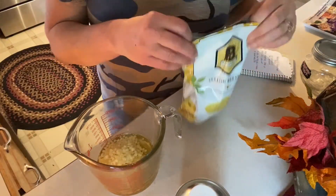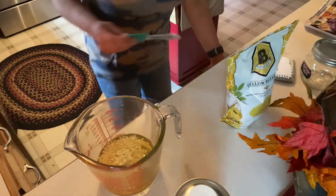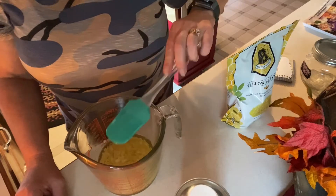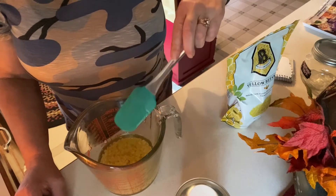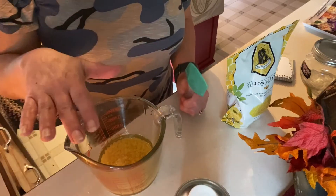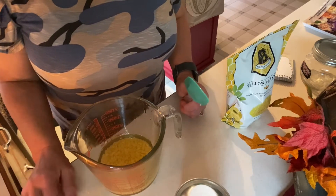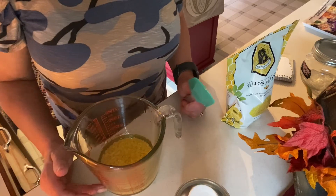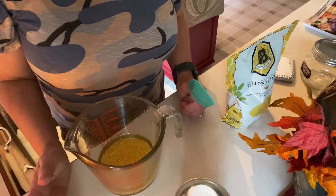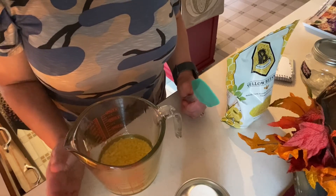I also have dedicated spatulas, so just give it a stir. You have a couple of options: you can either do this in a double boiler — put it in a pan over hot water. Beeswax has a very high melting point, 150 degrees, so it takes some time in a double boiler. You can also do it in the microwave, which is what I'm going to do for simplicity's sake today. I'll bring you back in just a moment after I put this in the microwave and let you know how long it took.